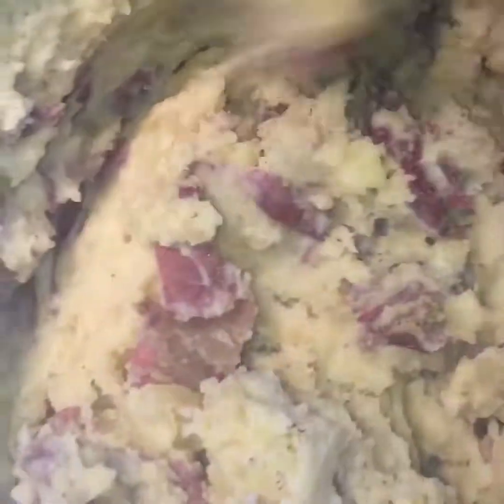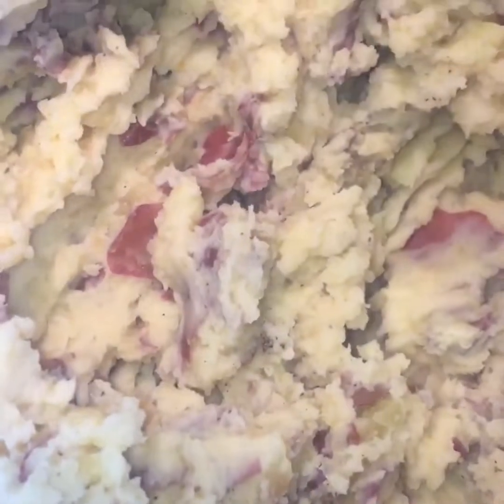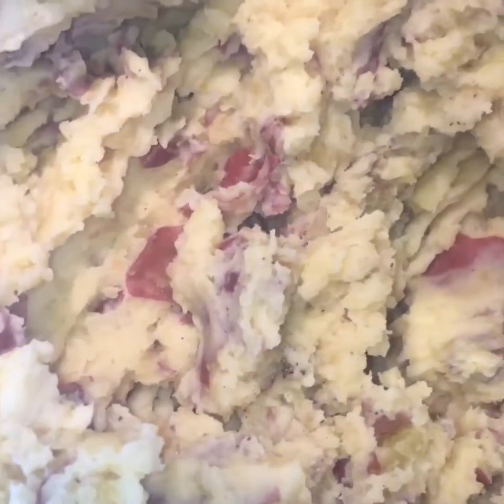And there you go — you've got Instant Pot mashed red baby potatoes. Let me just give them a try. Mmm, amazing! Hope you enjoy. You can add some cheese if you want to, but these taste amazing just the way they are.